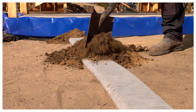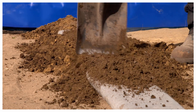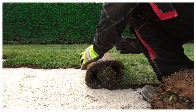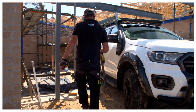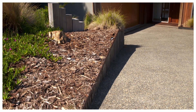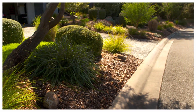Once installation is complete and pipes are connected, backfill with sand and soil. Your lawn or garden is now ready for seed, planting or rolled turf. Megaflow Green is made in Australia with recycled material, and is one of the most effective drainage systems on the market, ensuring the best result for your home or project.